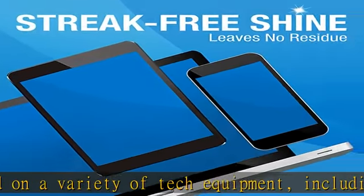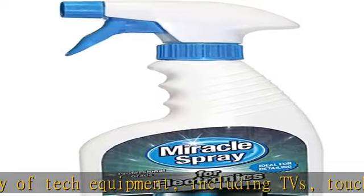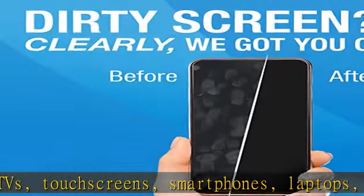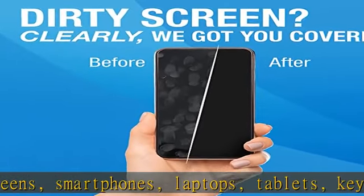Miracle Spray for Electronics is designed to clean external areas on electronic devices and won't cause damage to screens, surfaces, or handheld devices. Streak-free clean.